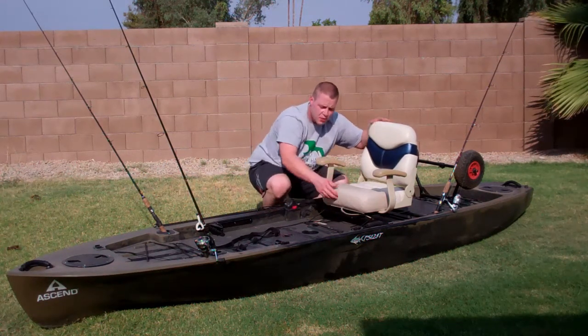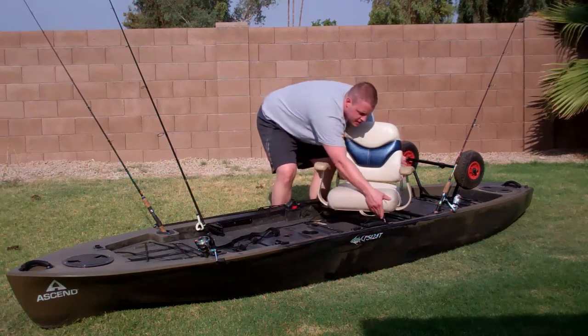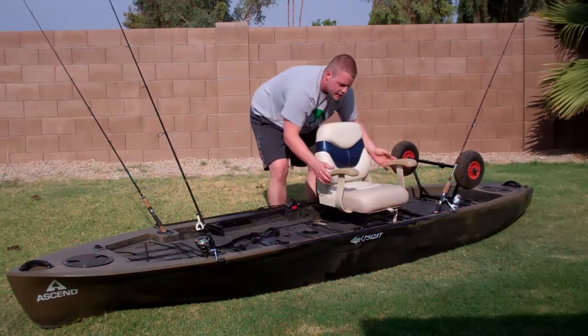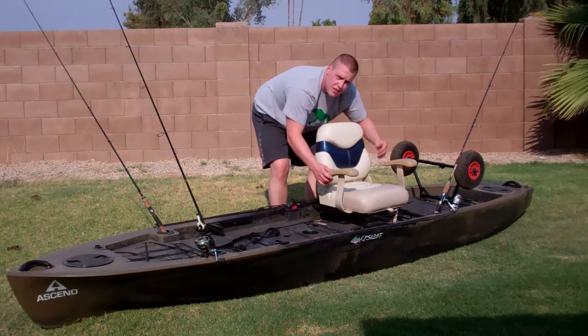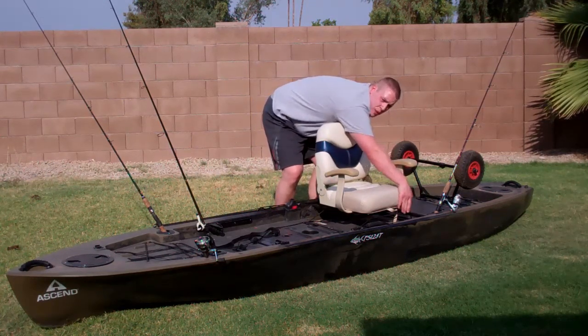The seat is adjustable — you just press this lever and it allows you to move the seat into several fixed positions, including the sideways position to throw your legs over the side.